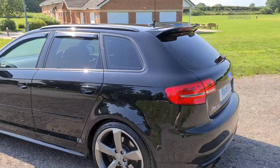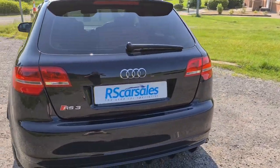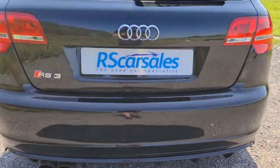Wind deflectors with the privacy glass, sharp fin antenna without a spoiler, you also have rear parking sensors and RS3 badging.